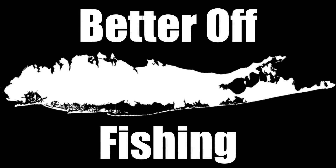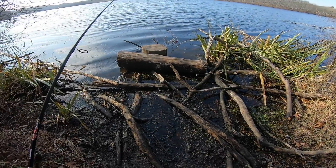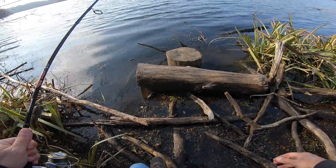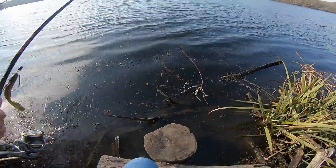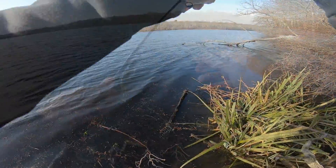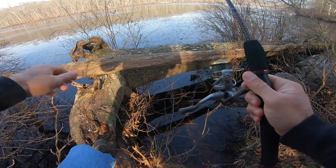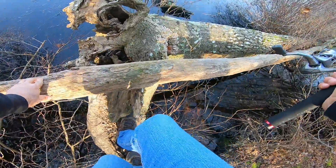Hey everyone, welcome back to another episode of Better Off Fishing. In this episode I'm freshwater fishing a local lake on Long Island. I set out with the hope of catching a largemouth bass, but instead I was only able to hook up with one panfish — a yellow perch. I was on the fence about putting out this video with just one catch, but you know what, a catch is a catch and I know you guys will enjoy it.